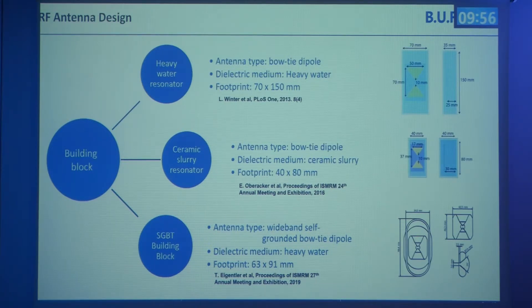We extended the applicators and antennas beyond the original heavy water resonator bowtie design. With those antennas we could only fit eight building blocks around the head, limiting degrees of freedom. To downsize the antennas, we changed the dielectric medium to a ceramic slurry achieving permittivities of 200 or above, allowing us to fit 16 elements around the head at a reasonable distance. We also included the wideband self-grounded bowtie dipole based on the Gothenburg group's work, redesigned to include our required 300 megahertz frequency for MR imaging at 7 Tesla.